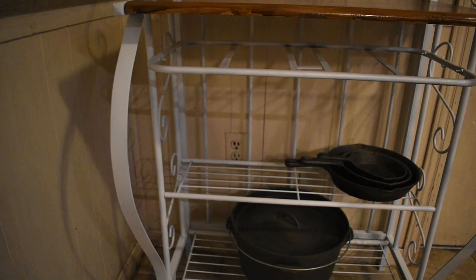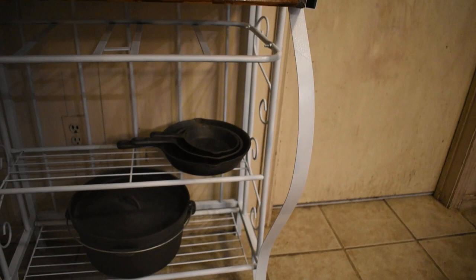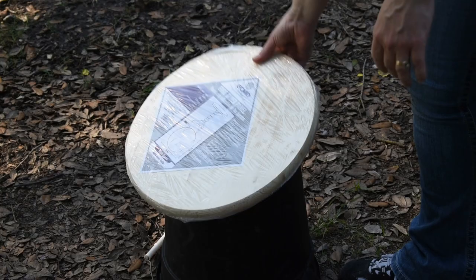That spot right there used to have a drawer way back in the day, but in all the moves we've done it broke, so I just stick magazines in there. This is also a good spot for all my cast iron — I do enjoy cast iron cooking. I hope this inspires you to revamp something that maybe you have at home.